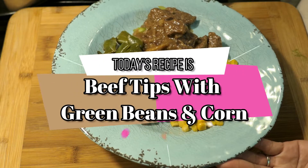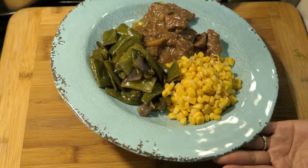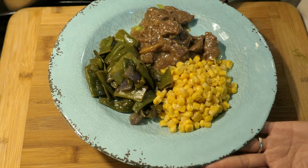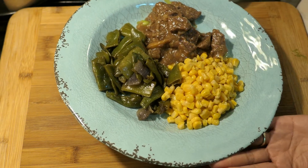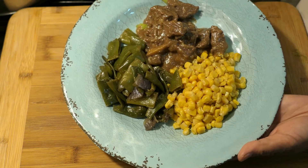If you want to learn how I made this beef stew — it's not really beef stew, everyone — with corn and green beans, just keep on watching till the end. All the ingredients for this recipe are going to be listed down in the description below. Keep on watching and enjoy!